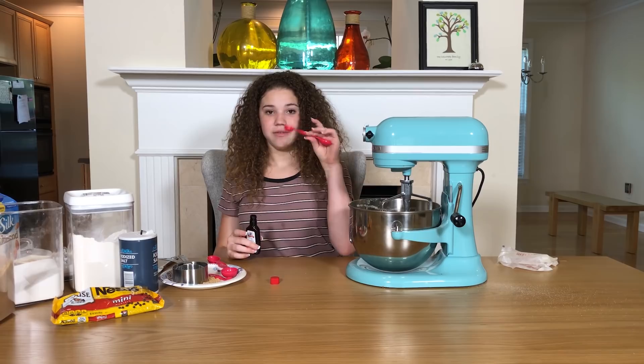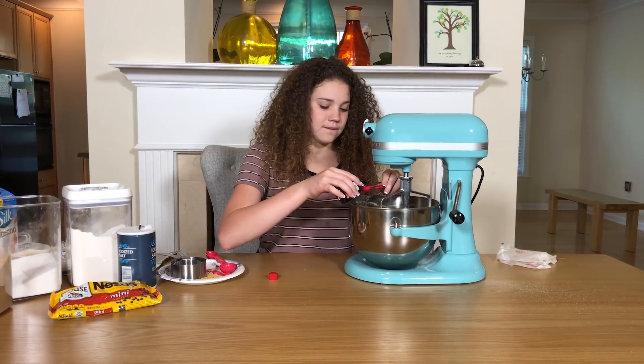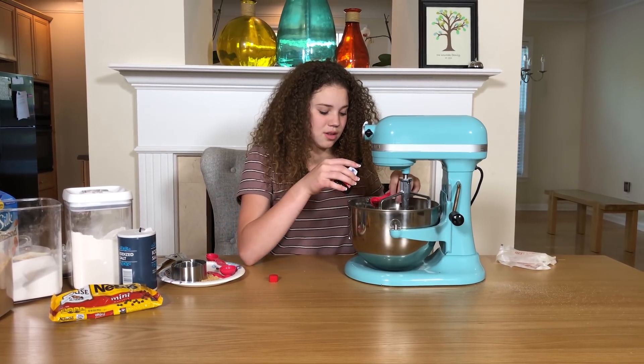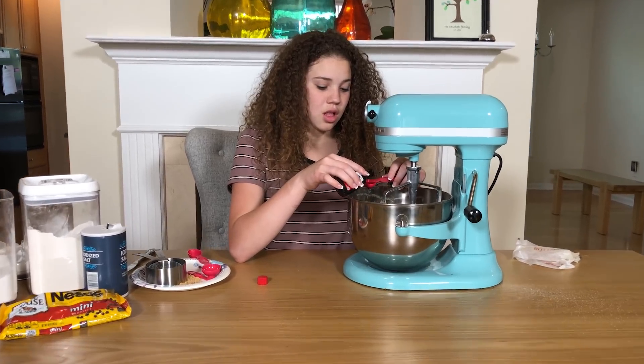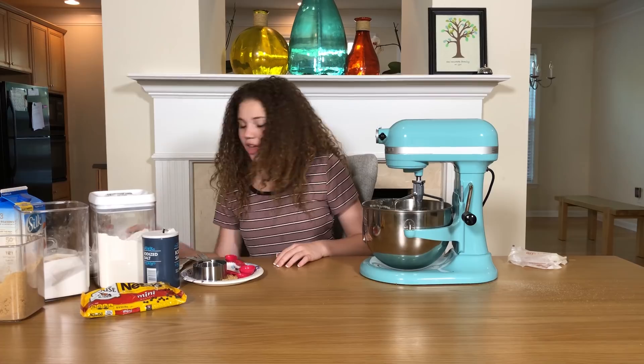Now we are gonna put in four teaspoons of vanilla. I like vanilla a lot in my cookies. One, two, three — whoops, I dropped it — four. Okay.